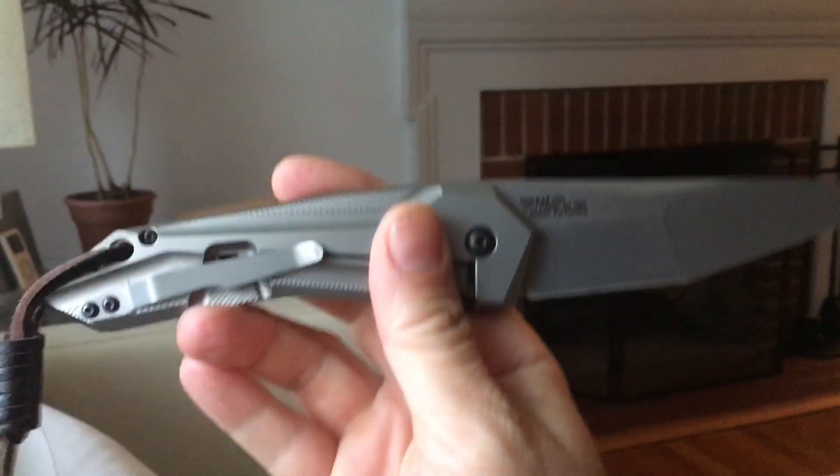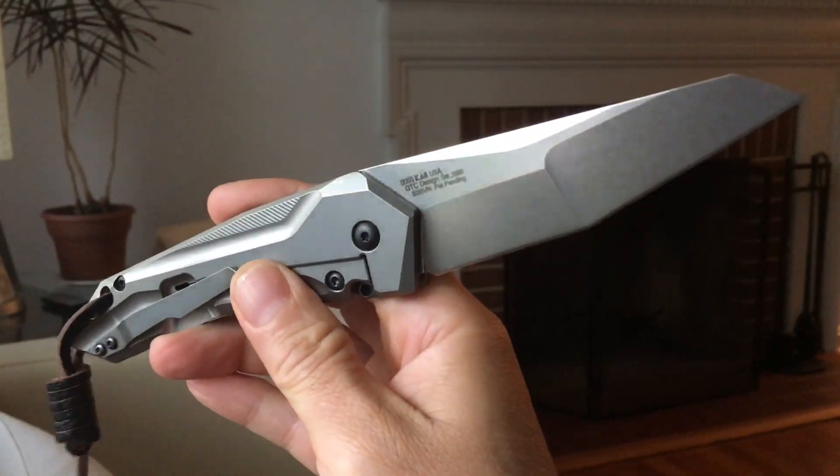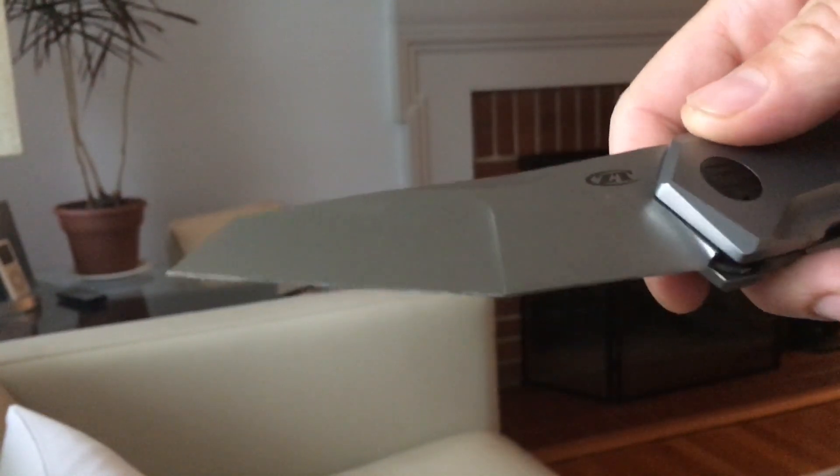So there it is — the Zero Tolerance 0055. It's a knife I don't carry that often, but when I do, I'm always surprised at how very utilitarian it is. This funky looking blade is sharp as hell.